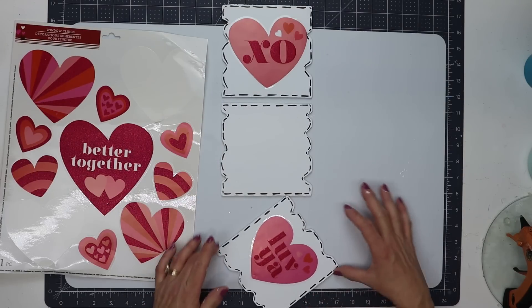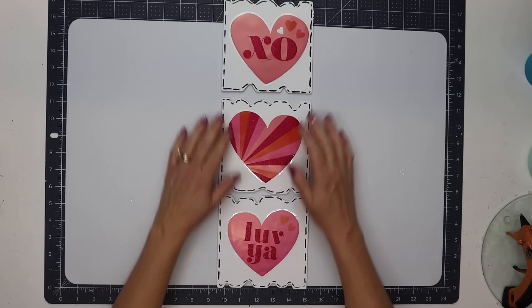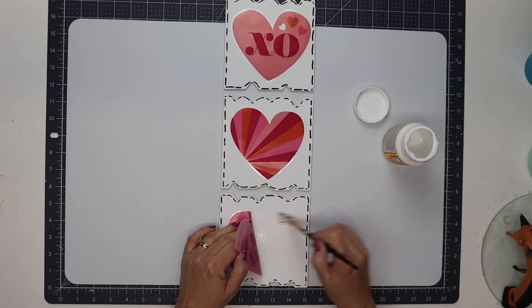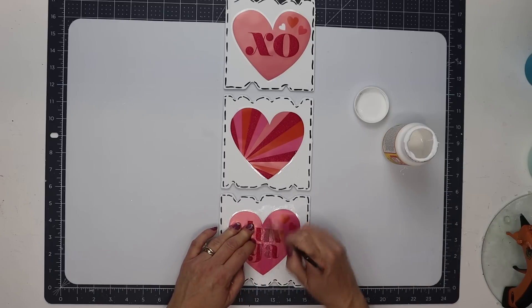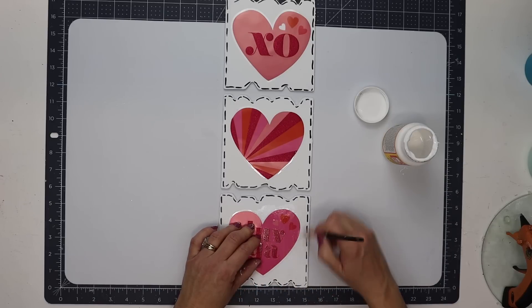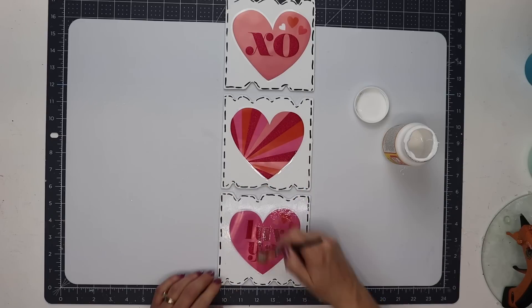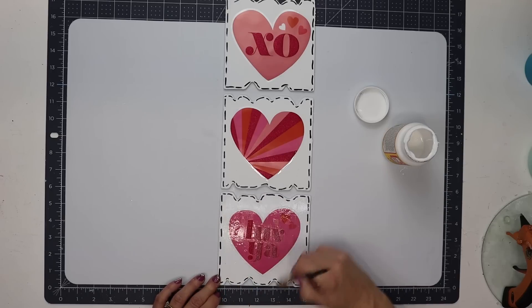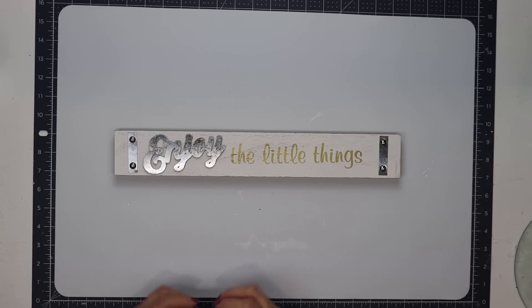It actually fits better if you put the straight sides on the outside. I put the XO, then a colorful heart, and then the love ya. To attach these I'm using some Mod Podge — I like to do half of my window cling at a time so I can make sure it gets a nice good seal — then I'll go over top to push any air bubbles out as well as go over the top of the entire sign to make sure everything has the same finish. I'll do that for all three signs and set them to the side to thoroughly dry.